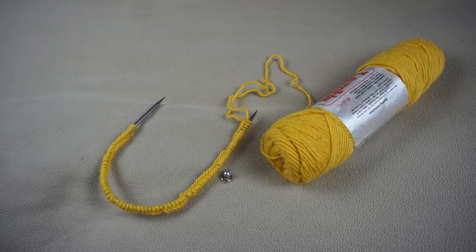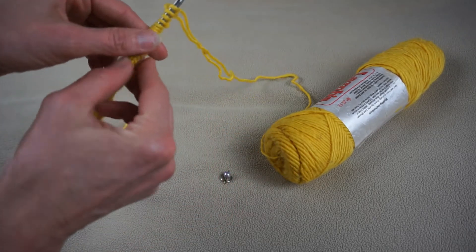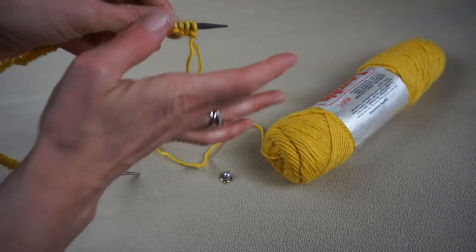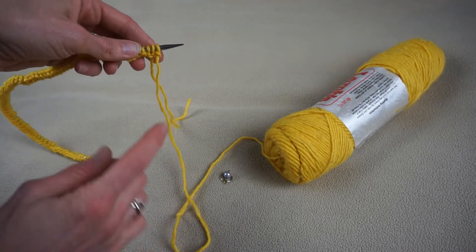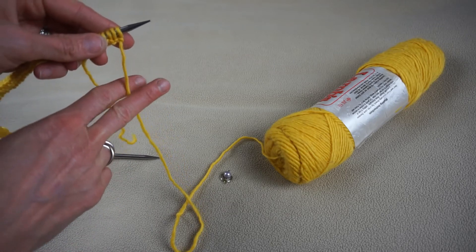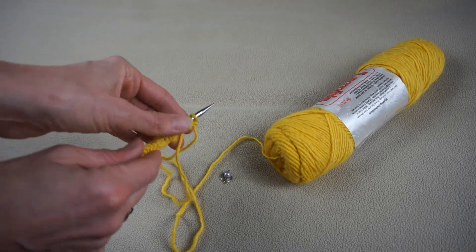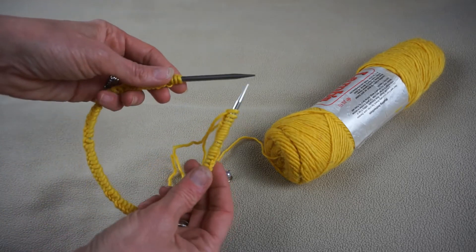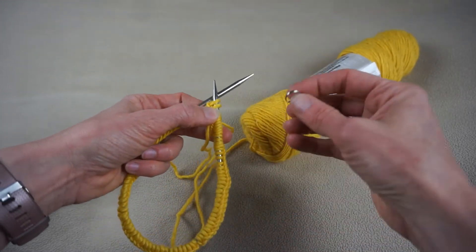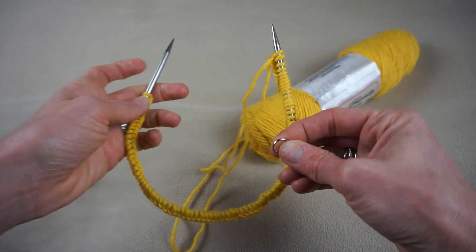The next thing we need to do is actually join in the round so that we can just keep knitting around. An important thing to note here is you now have two tails. You want to make sure that you don't start knitting with your tail but that you're knitting with your working yarn — very important. So what I'm going to do next is place our stitch marker on the right hand needle.